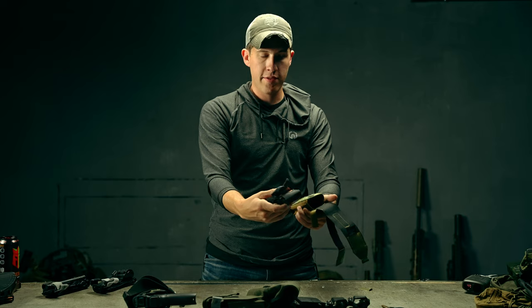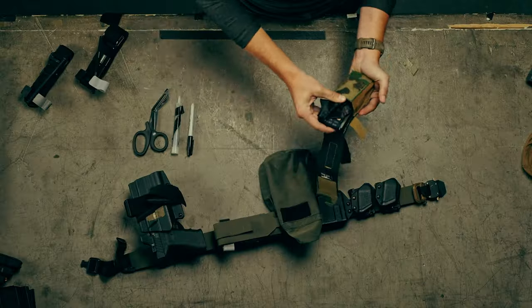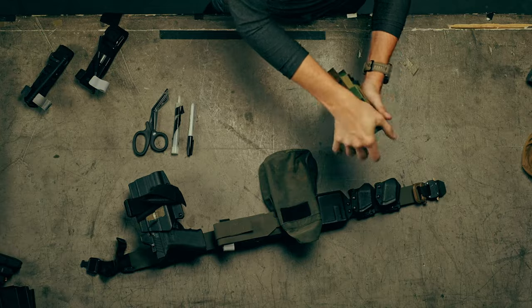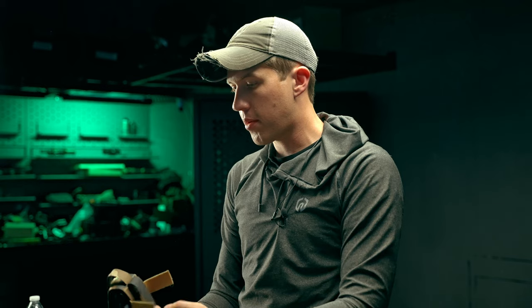Then we've got this big fat one — so it'll fit just about any tourniquet on the market.